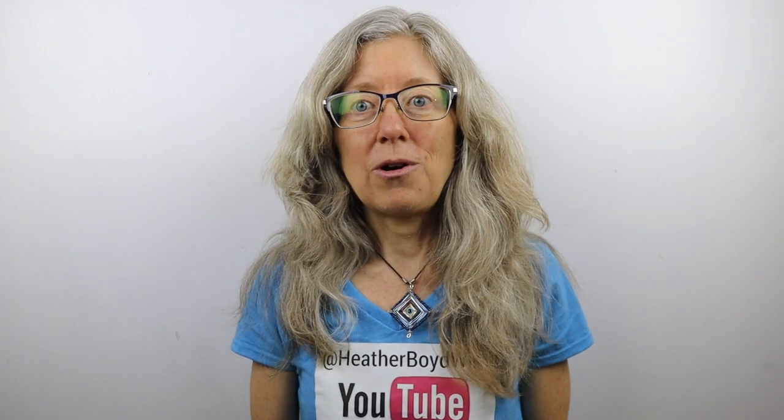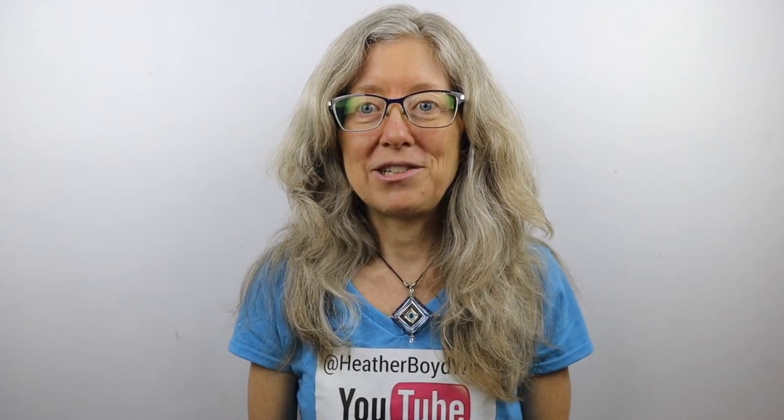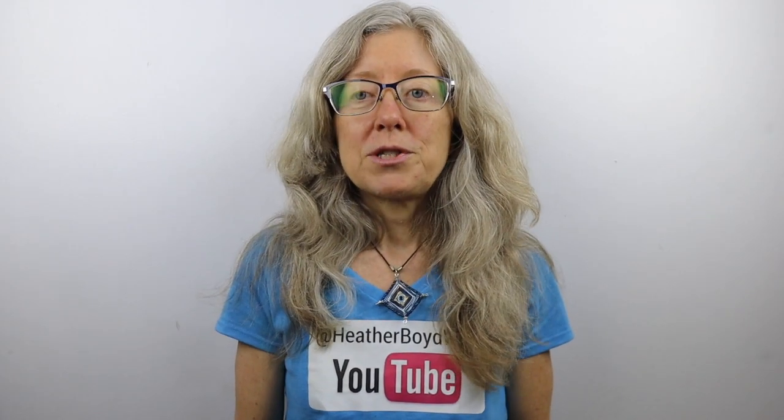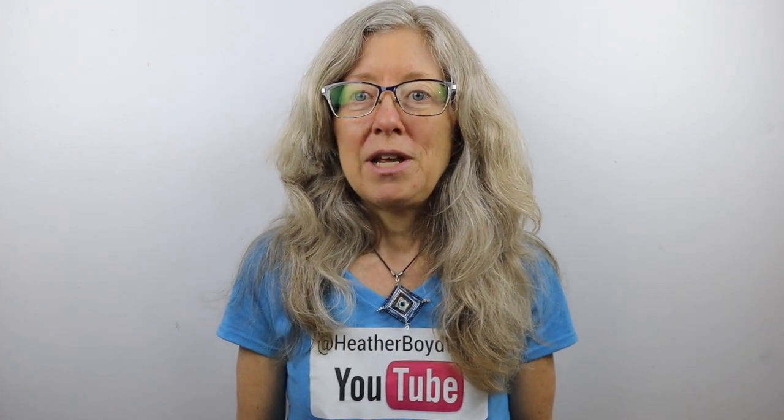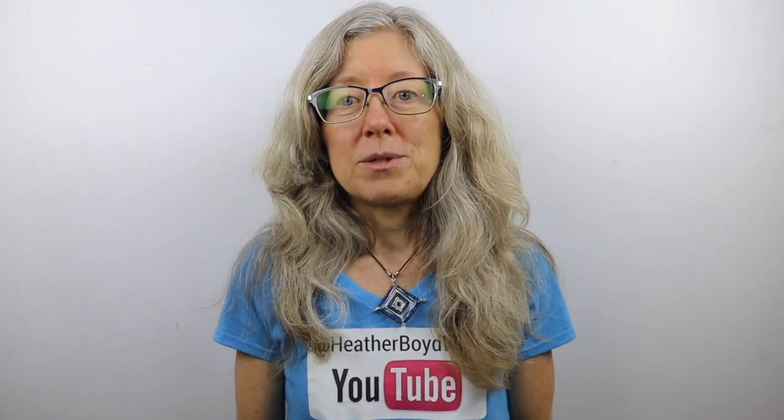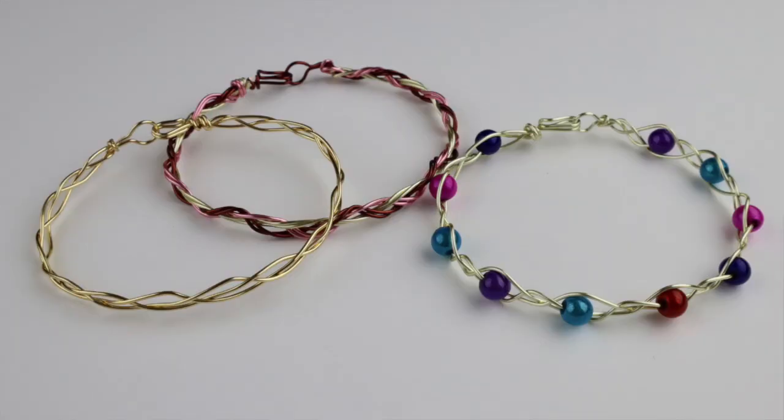Hey there, Heather Boyd Wire here, and welcome to Day 7 of the 10-day wire bracelet making challenge. If you're participating in the challenge, you can see the details below in the description — you can either participate on Facebook or on Discord. Today we're going to make a couple of styles of braided bracelets.